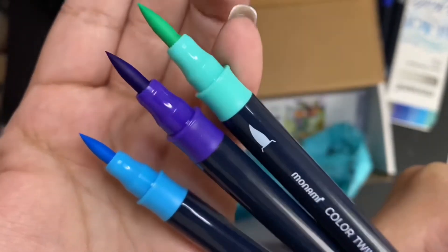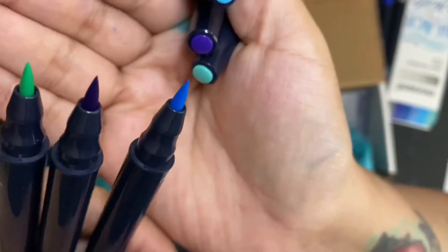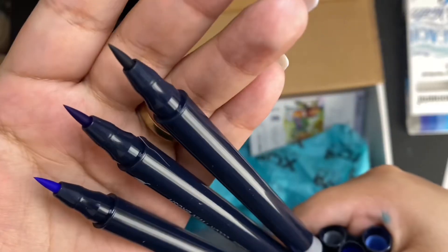Here's the thicker side: sky blue, violet, and pastel. And here's the thinner side of them. Then we have neutral gray, blue, and blue celeste, and the thinner side of those.